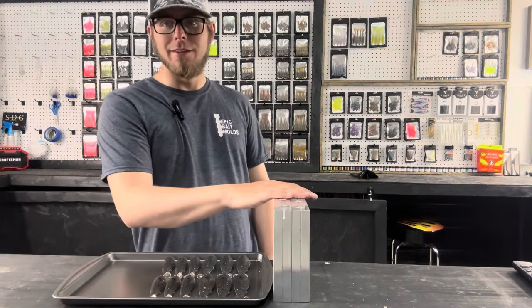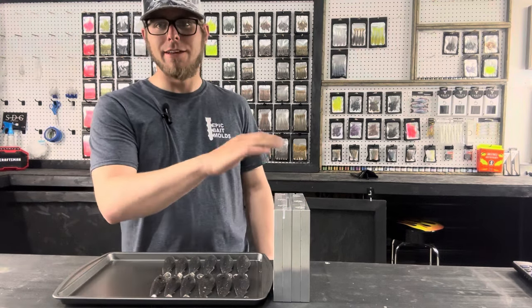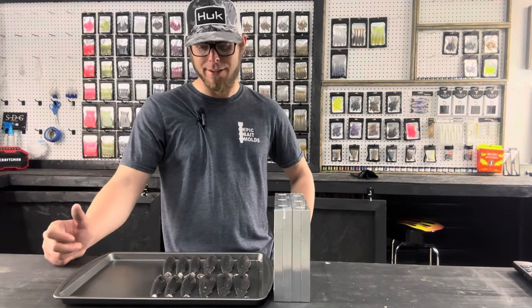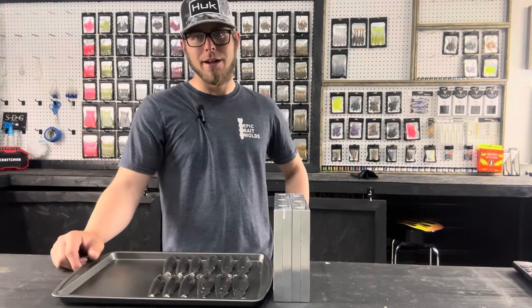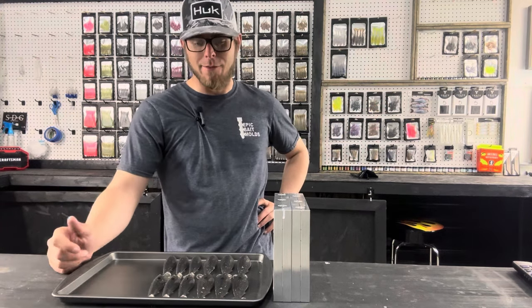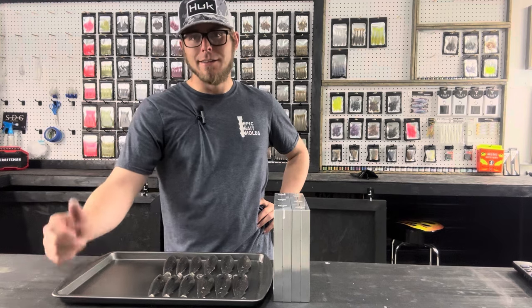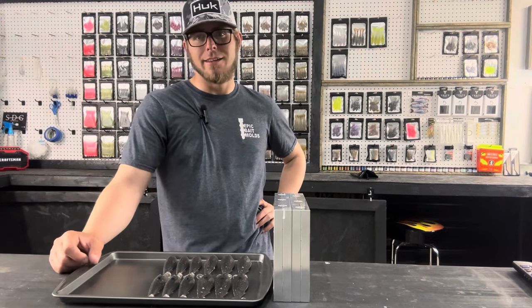If you want to get any of the molds we used today, I'll leave a link in the description to Epic Bait Molds. I'll also leave a link to Grandpa's Grubs' Instagram if you want to check out his powders, glitters, and other products. Like and subscribe to stay up to date — we're about to do a video on the Lure Works Chameleon, which is an awesome color shift, so stick around for that. I'll leave a link to the store below if you want to pick up any baits, and until next time I'll catch you guys in the next video.